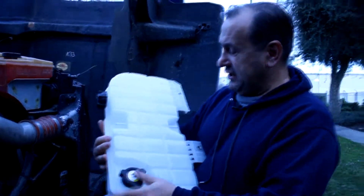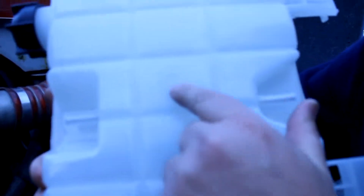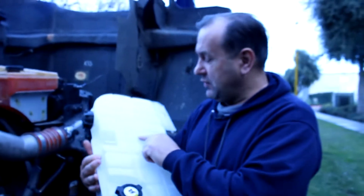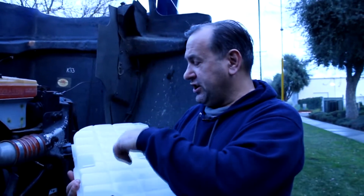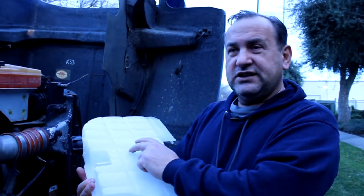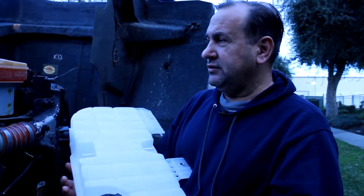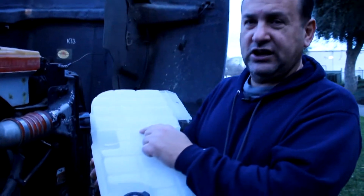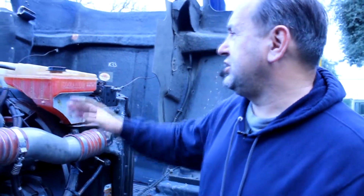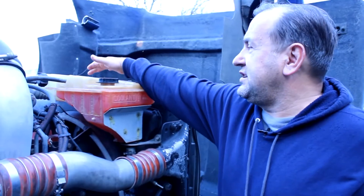All these tanks have a weak point — I'm gonna show you where it is. This is my new tank which I bought, and all of them have a weak point right here. This fitting — when they do the molding they inject plastic from here, and this point is very weak. It starts cracking from here. My old tank has the same problem, it starts cracking here.